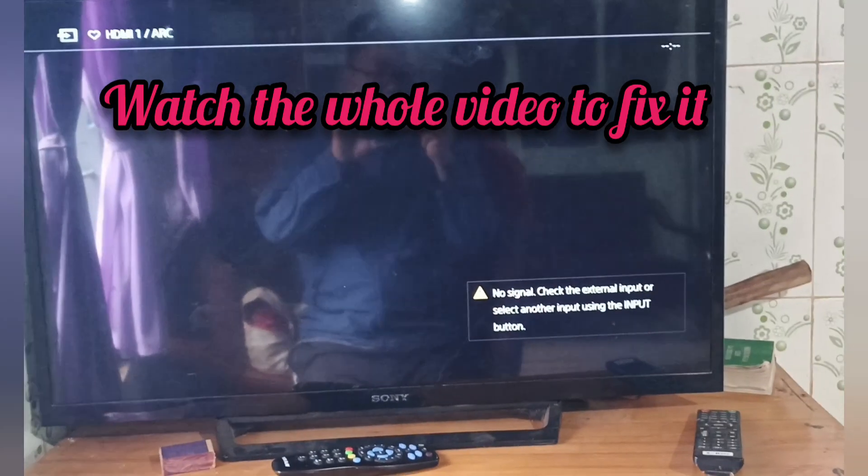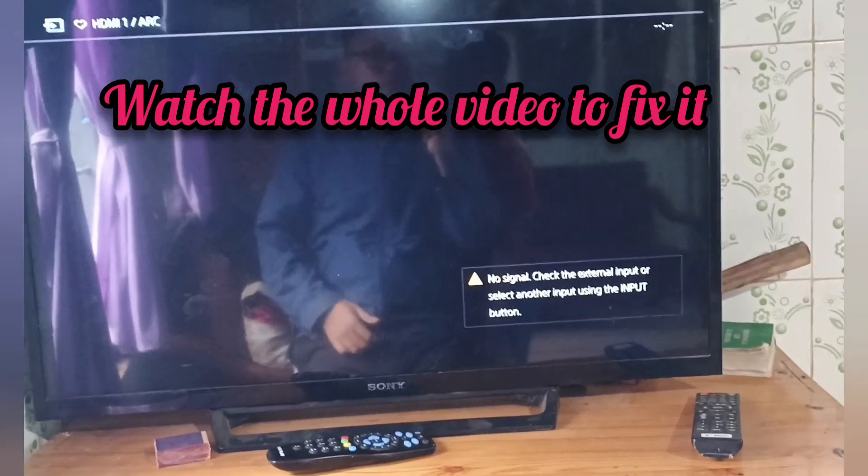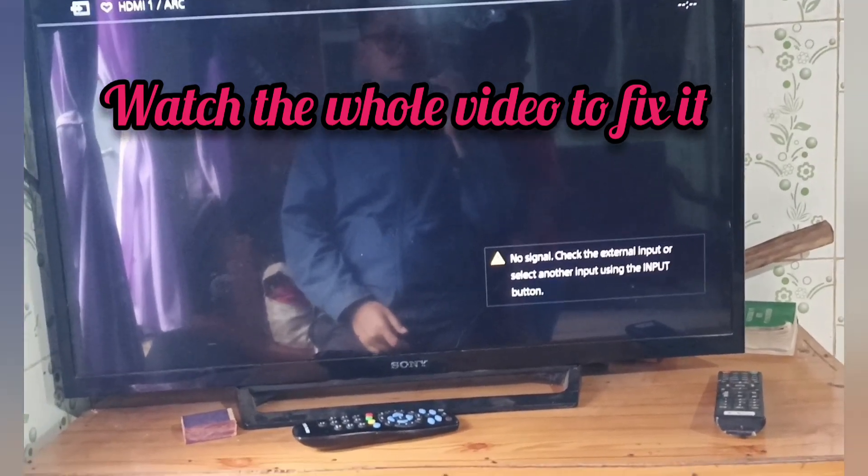Hello guys, we are going to fix the no signal issue — check the external input or select another input — in Sony TV.